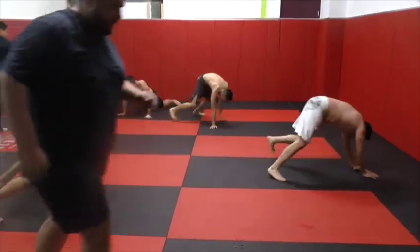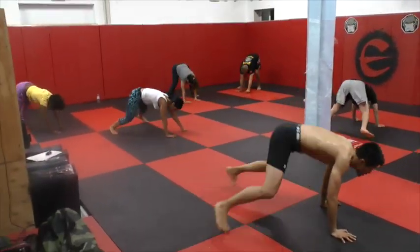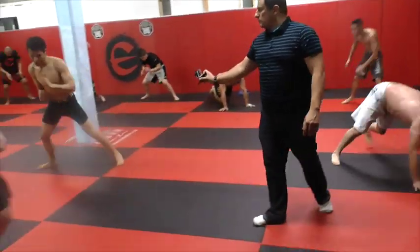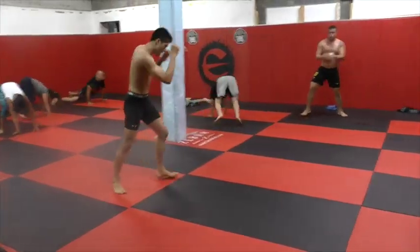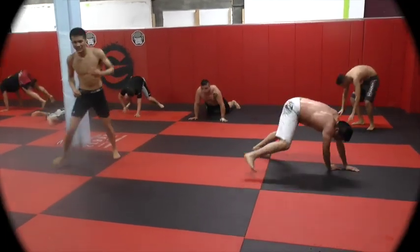Sprawl and scramble. Sprawl and scramble. Speed on the scramble — speed, speed, speed when you're going around. Stay on the ground. That's it, come up. Let's go, Cesar! Finish, baby. Let's go. 1, 2, sprawl. Scramble, scramble, scramble.